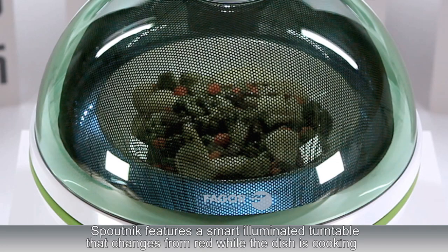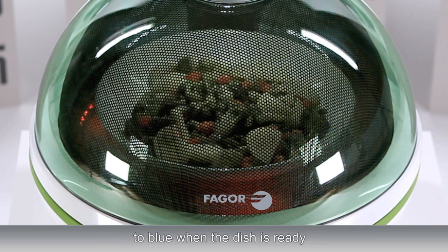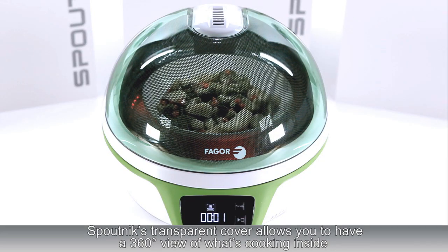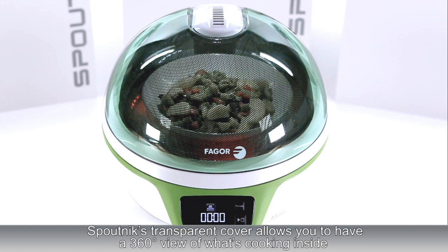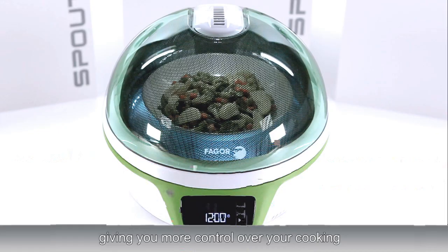Sputnik features a smart illuminated turntable that changes from red while the dish is cooking to blue when the dish is ready. Sputnik's transparent cover allows you to have a 360 degree view of what's cooking inside, giving you more control over your cooking.